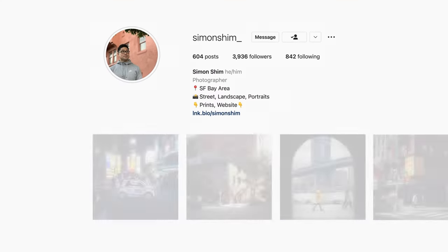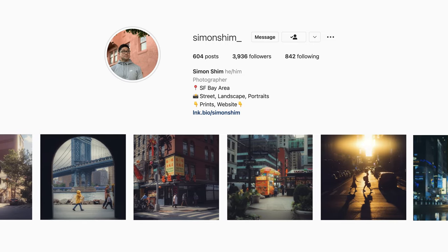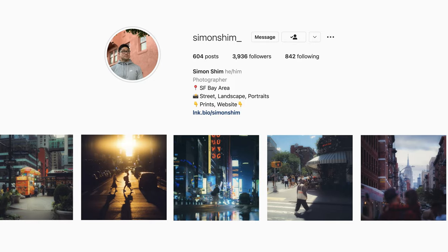Now before we get to the actual image performance of this lens, I'd like to show you a quick documentary — a little project that I shot with my friend Simon Shin. He's a street photographer based in the San Francisco Bay Area. I followed Simon around the city and made it a goal to shoot the video entirely on the 35mm f1.4 to see if I could get a usable end result with this lens.